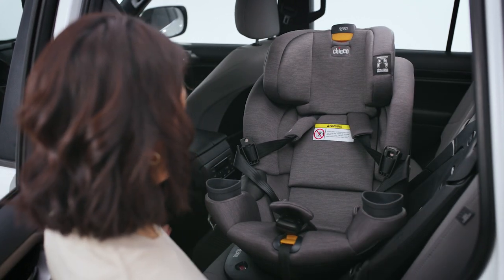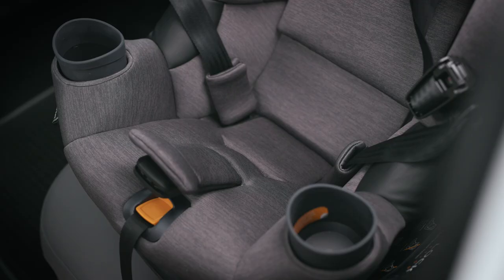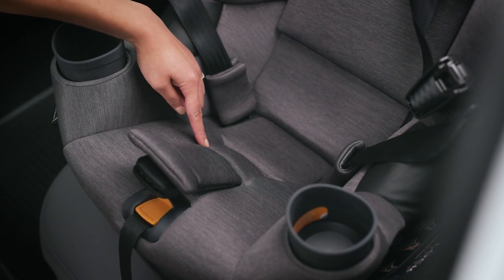Make sure the crotch buckle is in the appropriate location for the child. The crotch strap has two positions for different sized children. If your child is too large for position one, you'll need to adjust the strap to position two.